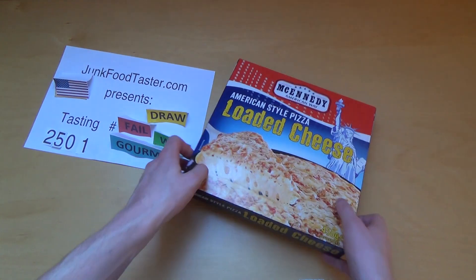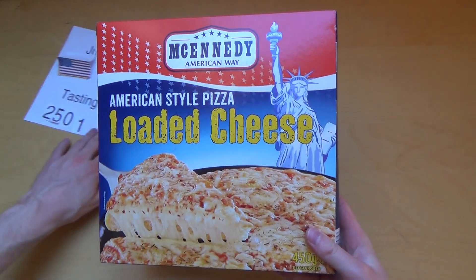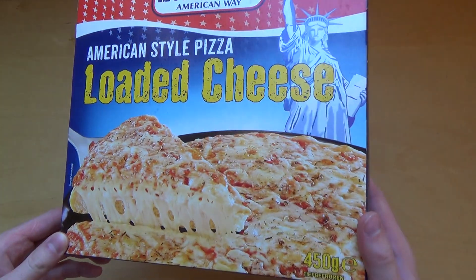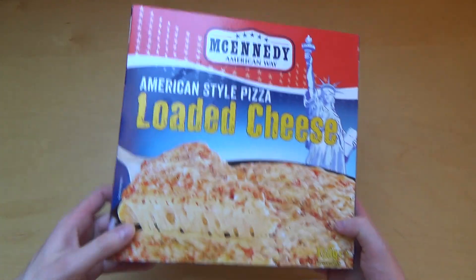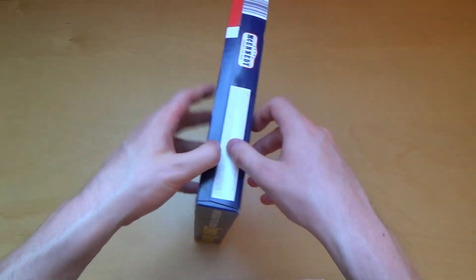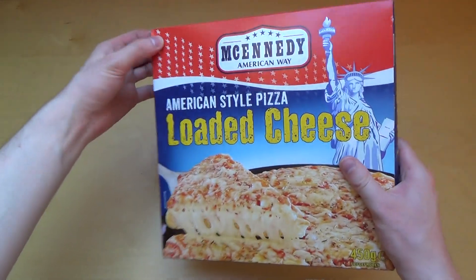Jumper Taster. The Artcon episode 2501. This is McAnady American Style Loaded Cheese. American style pizza sold in a German supermarket. Let's check it out.